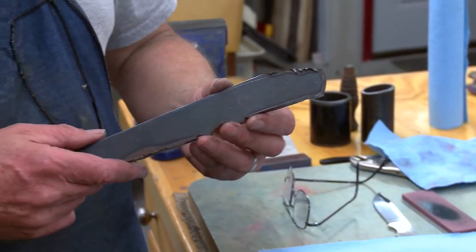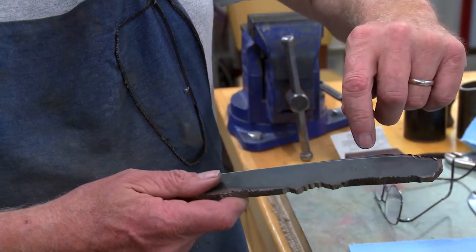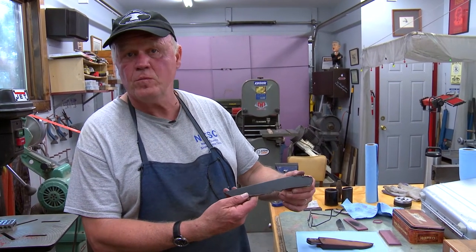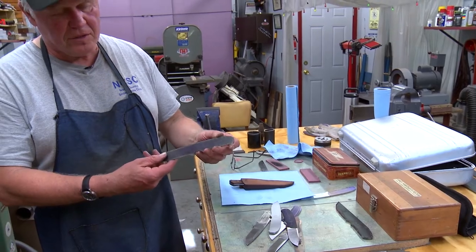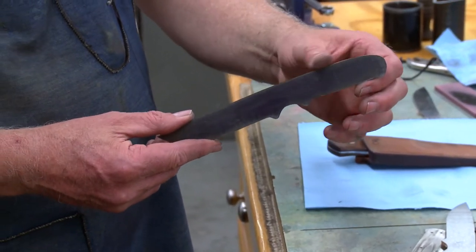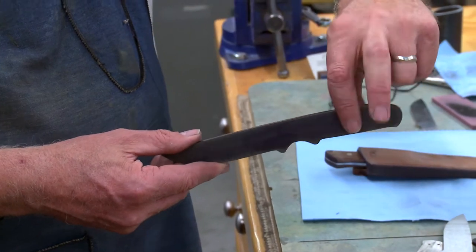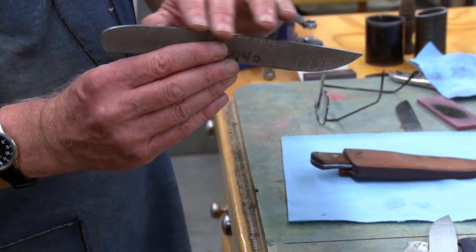Then I take that six-foot bar, cut it out with a cutoff wheel — you can see the slag on the side — and I have to remove that slag and get closer to the lines. I do that on purpose so I can be more accurate with a grinder rather than a cutoff wheel. After removing the slag, the edges are much smoother. Then I set up my grinder at a very accurate 90-degree angle and make it as perfect as I can all the way around.